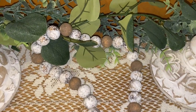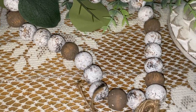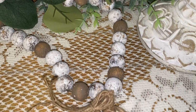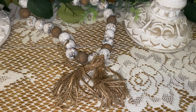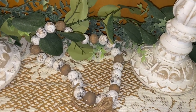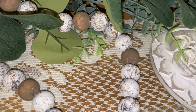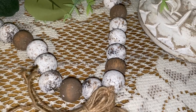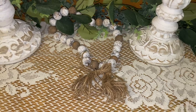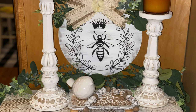Look at that — it does not get any more farmhouse and country than that. That's some shabby chic right there. Normally I would tame my tassels a little more — you can dip them in a cup of water, straighten them out, squeeze the water out, and they will dry perfectly. But I fell in love with the way they looked all wild like that. Now let me show you my final reveal of everything I made with my Temu haul.